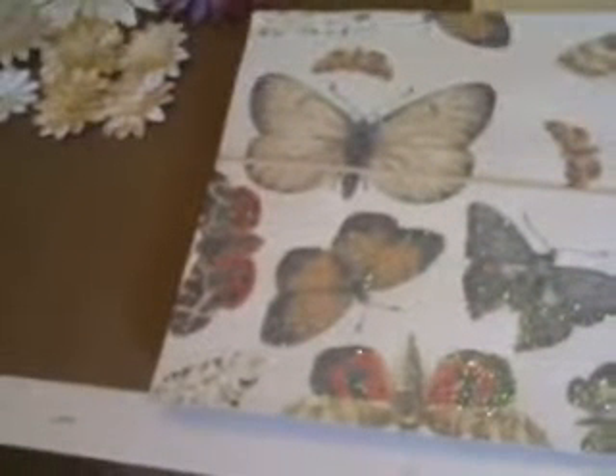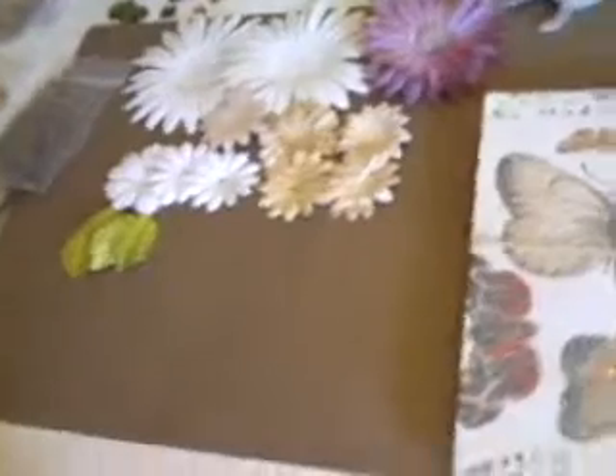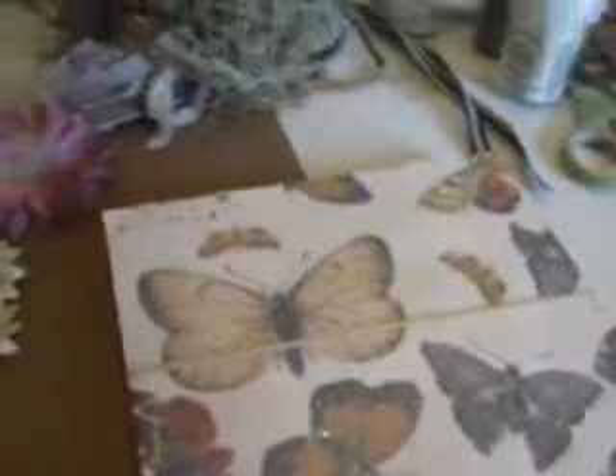Hi everyone, it's Linda with Scrap Chica Studios and this is my fourth time trying to do this video. I keep going over because I think I talk too much, so I'm going to zip through this really fast.